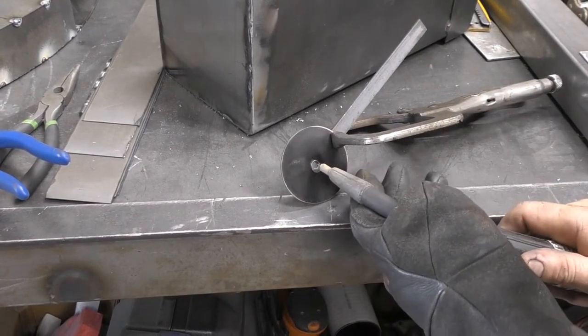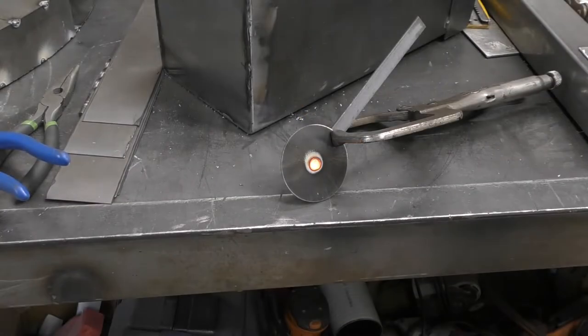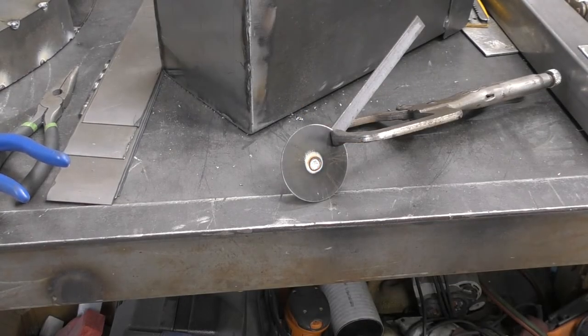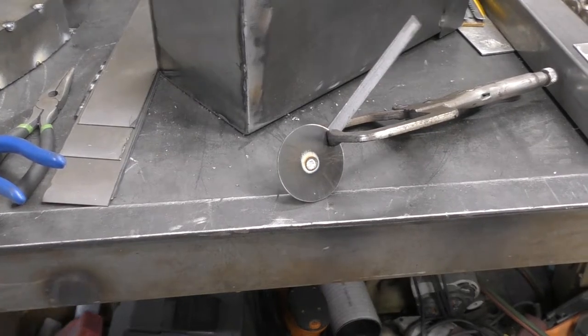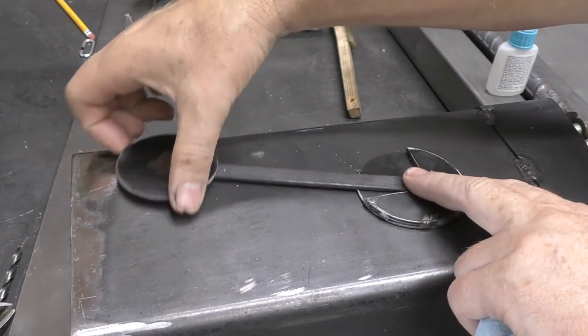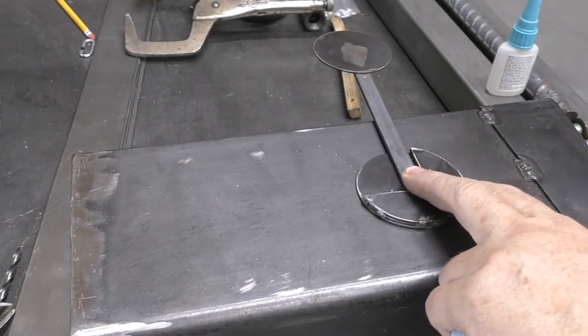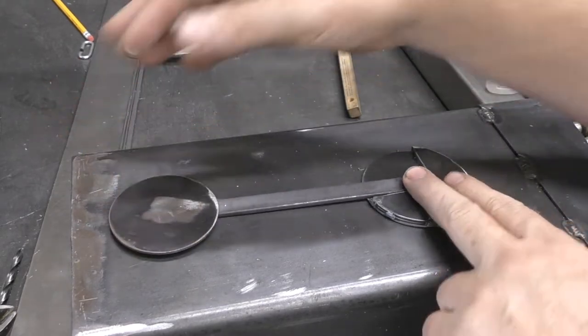Now I'm going to make the little flag portion for the mailbox. This is going to mount to the side so that when you have outgoing mail you can put your flag up. I decided to do something kind of circular and fun, mainly because I had some pieces left over from some hole saw projects — and that's going to make my flag.